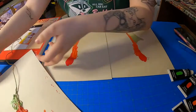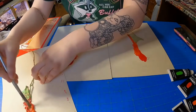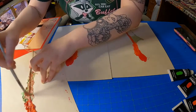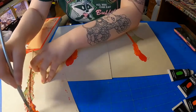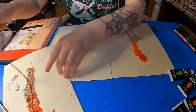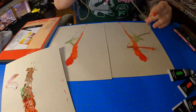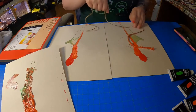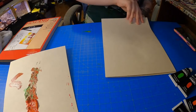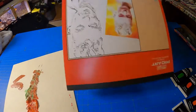You can go through and do this more than once for sure. So we'll go ahead and put more paint onto my string, get it all on there. Lay it down however you want, put our piece of paper back on and on top.